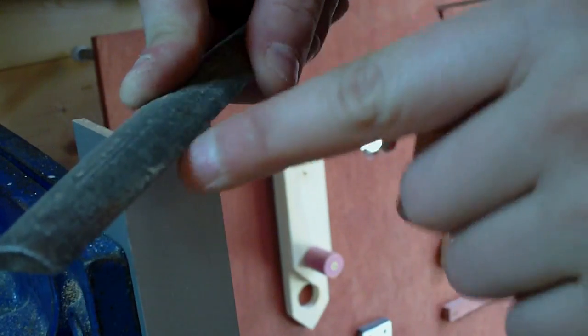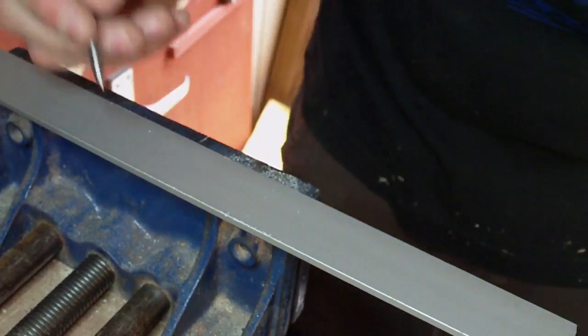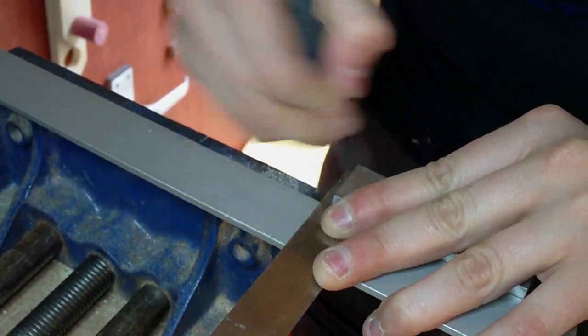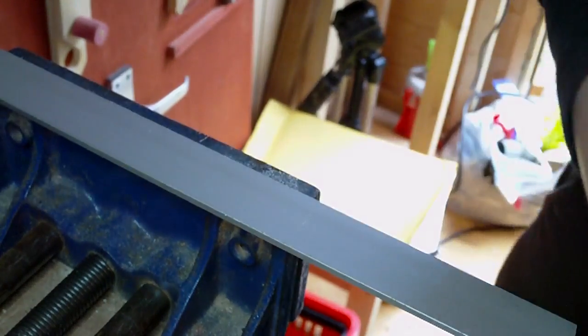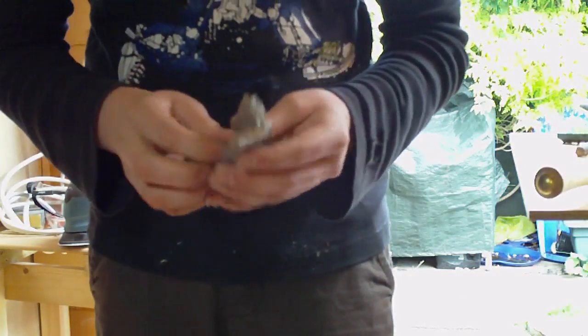Now I'm just going to clean the edges up with a file so I don't cut myself. Here I'm working up the other clamp piece to cut. These look okay so far — they're exactly the same length.